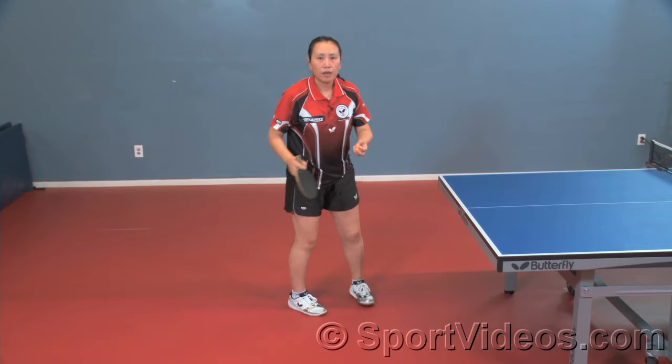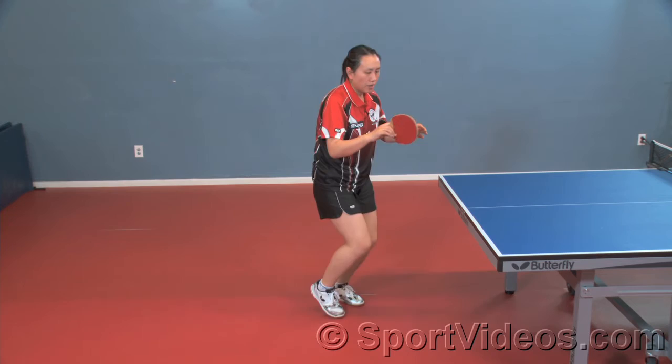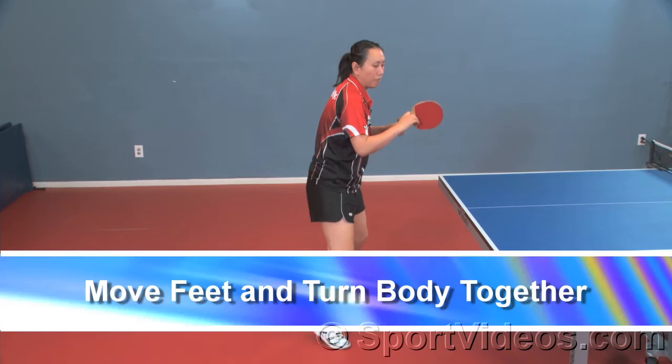You also need to remember when you move, you need to turn your body. Especially from the backhand to the forehand, you have to move your feet and turn your body together — you have to do it together. You cannot arrive here and then turn your body; you cannot do this.